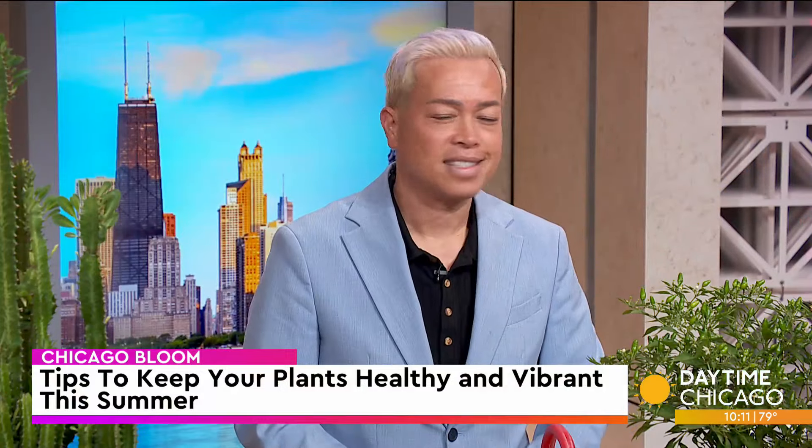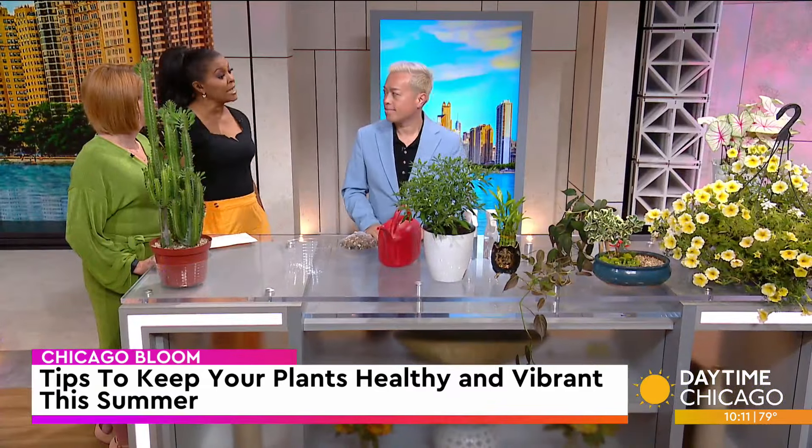Temperatures this summer are at an all-time high historically across the globe, which can make it difficult to care for your plant babies. Botanical artist and owner of Chicago Bloom to Bloom joins us now to share tips to keep your plants healthy and vibrant — and we're talking indoor and outdoor.